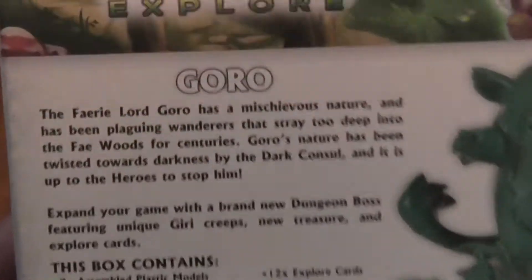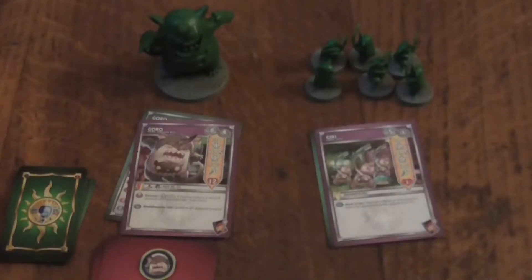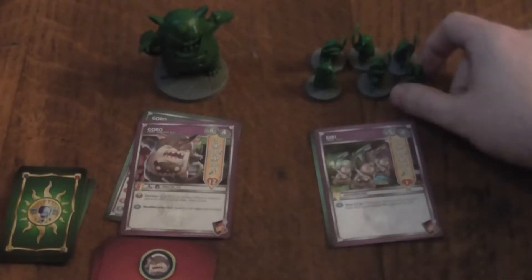So you get a couple of things in this set. I'm going to open this up — I'll be back in a sec. Hey guys, thank you for waiting. So what I'm going to start off with is the Jiru, which are creepers.